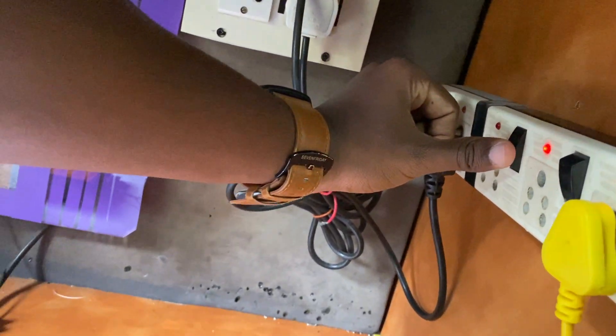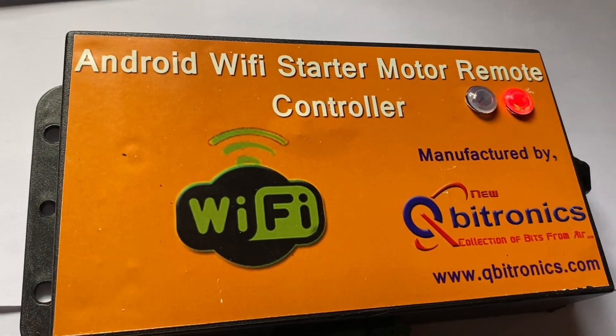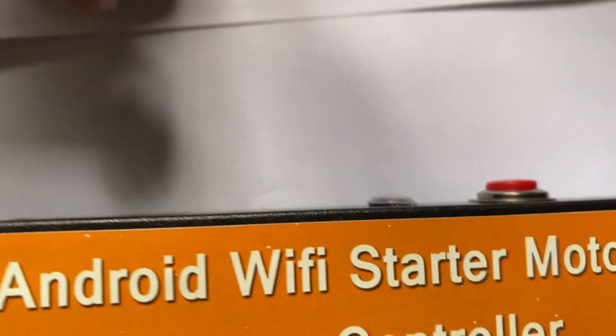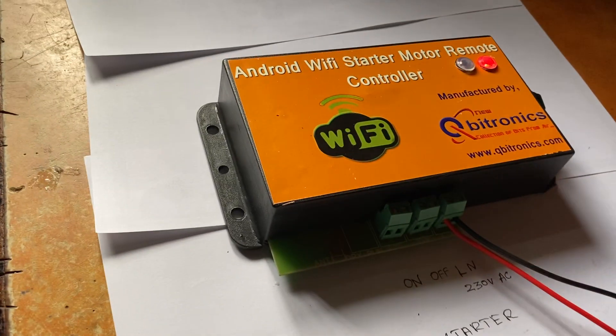To turn on the device, as you can see, the network LED is blinking before configuration. Now we have to add the Wi-Fi router.